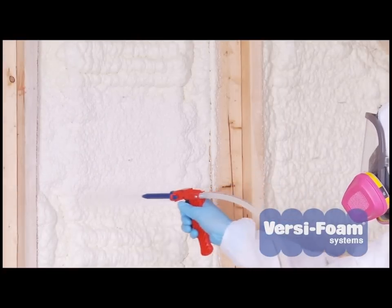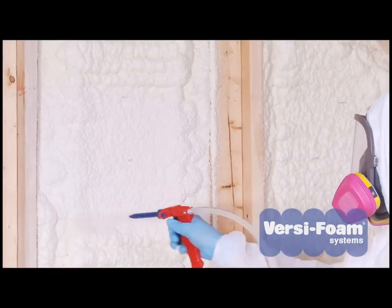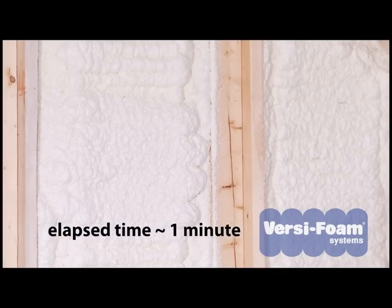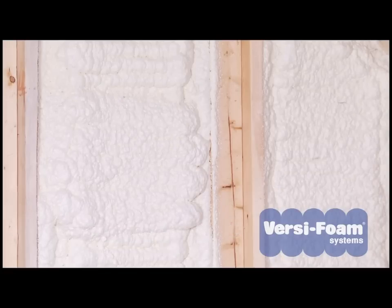Polyurethane foam is an exothermic plastic — in other words, the foam generates heat as it cures. If you need to fill a large void, do so in layers of not more than four inches at a time. Allow each layer to cure before you add the next layer.